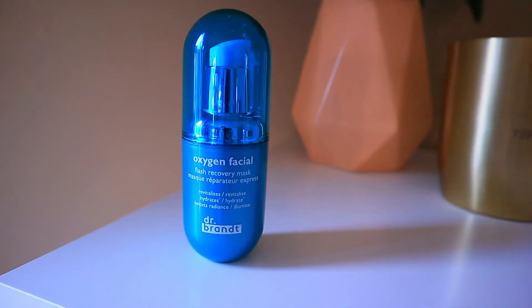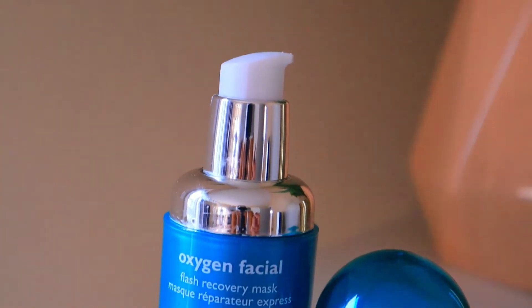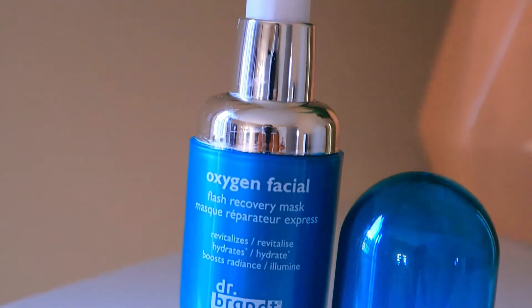So today's review is the Dr. Brandt Oxygen Facial Flash Recovery Mask. This flash recovery mask is supposed to revitalize, hydrate, and boost radiance by moisturizing the upper skin layer in three to five minutes.